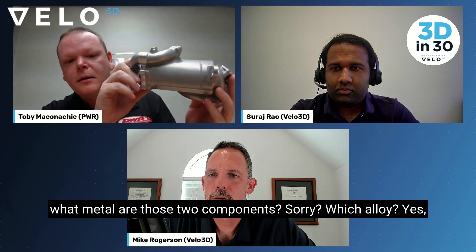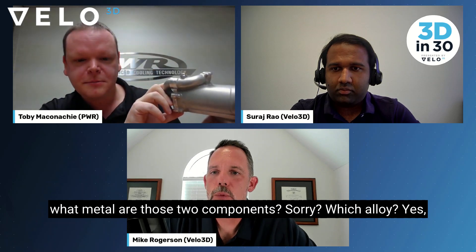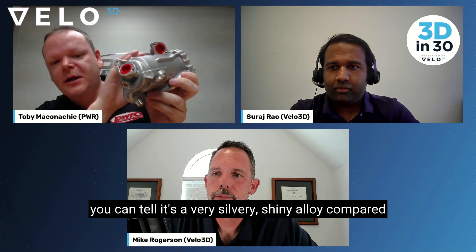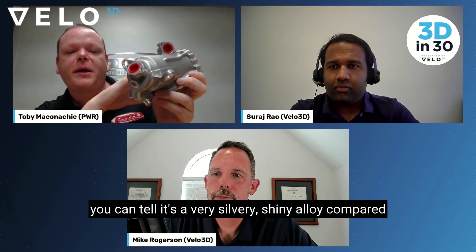And what metal are those two components? Which alloy? This is CP1. It's got some plastic components as part of the assembly, but yes, it is all CP1. You can tell it's a very silvery, shiny alloy compared to, for example, F357, which is a kind of darker gray.